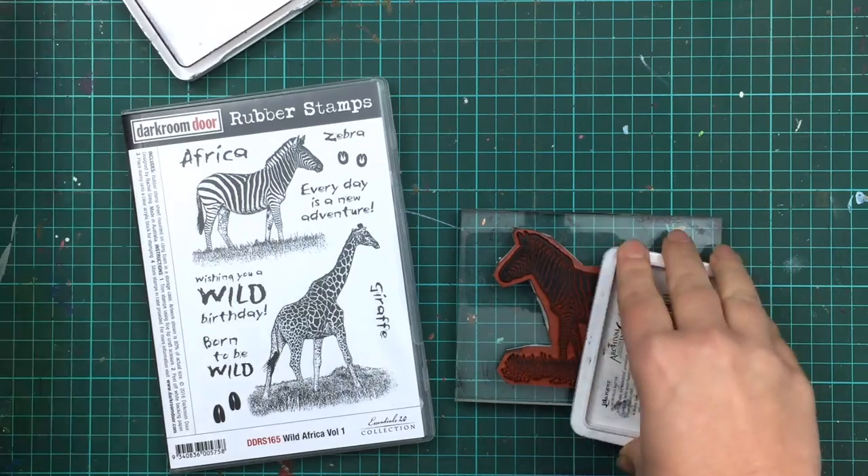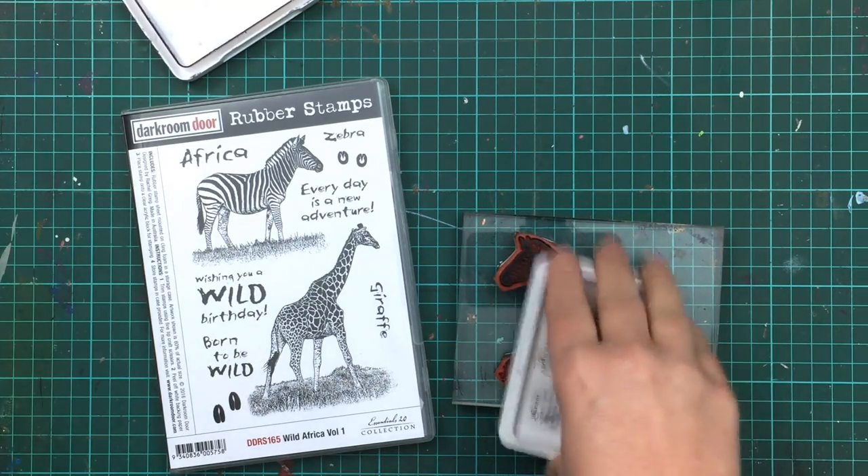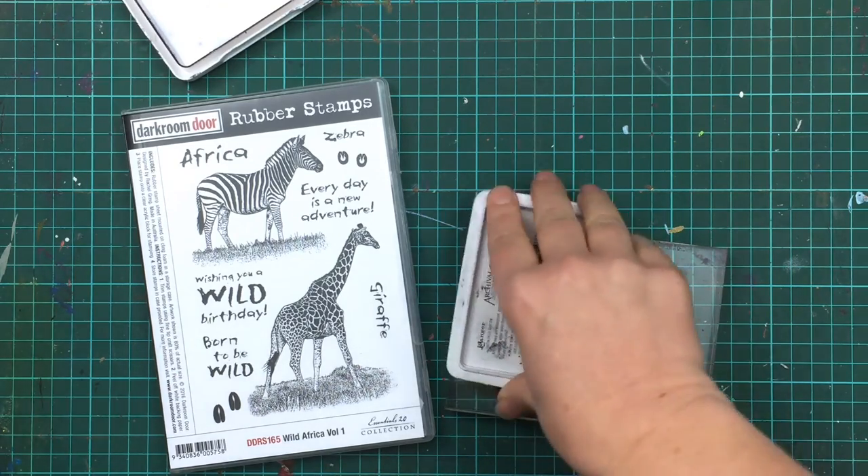The ink I'm using right now is a Ranger Archival Jet Black ink pad. This ink pad is oil based and waterproof, which means that the image will stay crisp and the ink won't bleed out when it's drying.